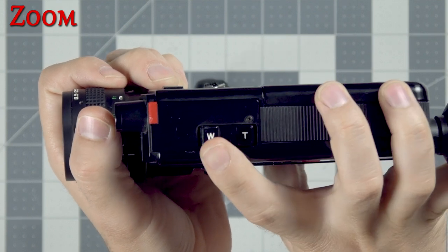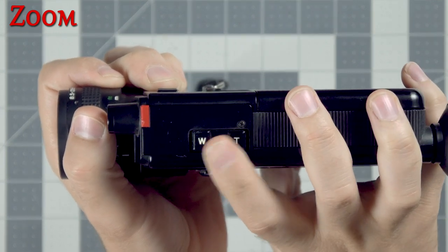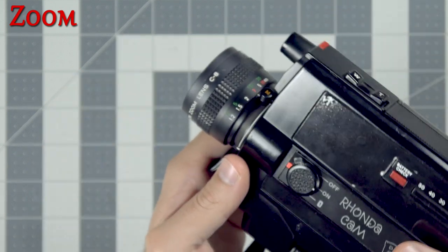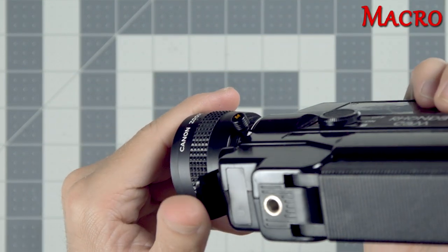We have a zoom on the lens as well that can be controlled when the camera is running using the switch on top. Or you can use it manually by sliding the piece on the lens. This piece also lets you do macro focusing.